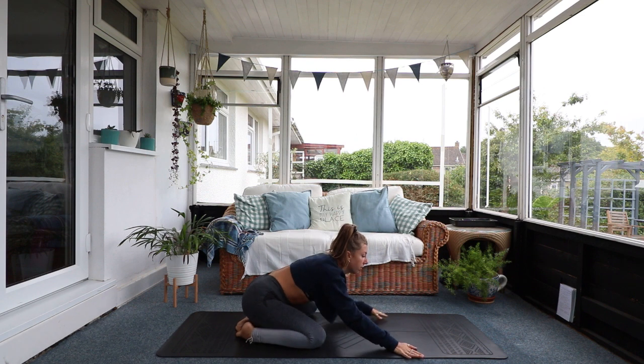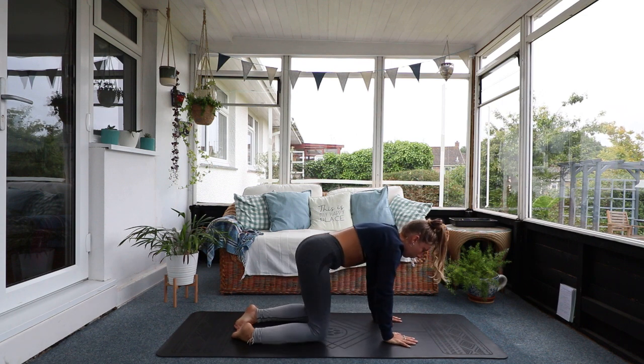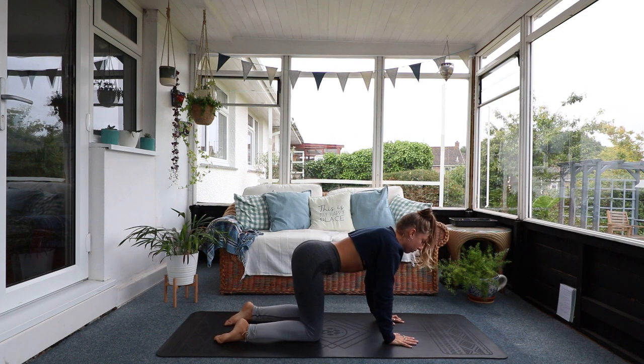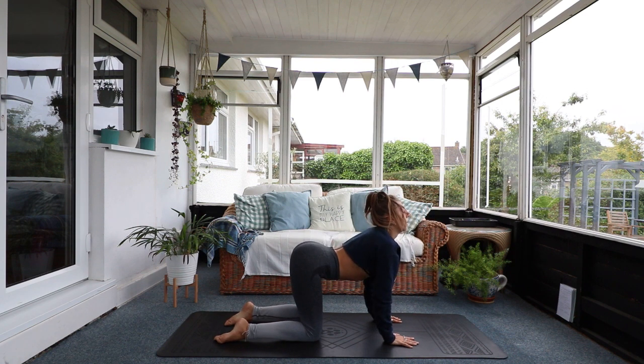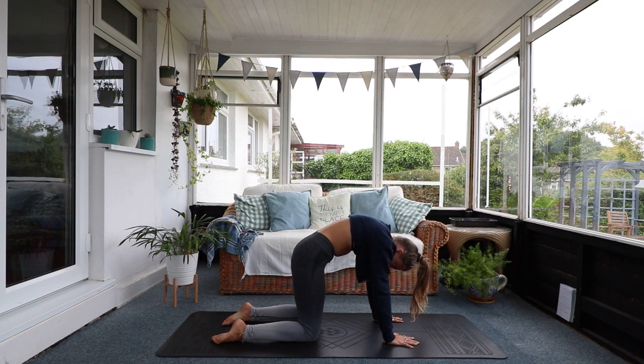We're going to start in child's pose just to stretch out the abs and the back, ready for the work we're going to do today. Keep your toes touching at the back of the mat, knees spread as wide as the mat, and relax your bum back to your heels. Reach forward, spread your fingertips wide. When you're ready, come up to all fours. Let's do a couple of cat cows. Inhale, look up, back arches. Exhale, chin to chest, round the spine, suck the navel into your spine.